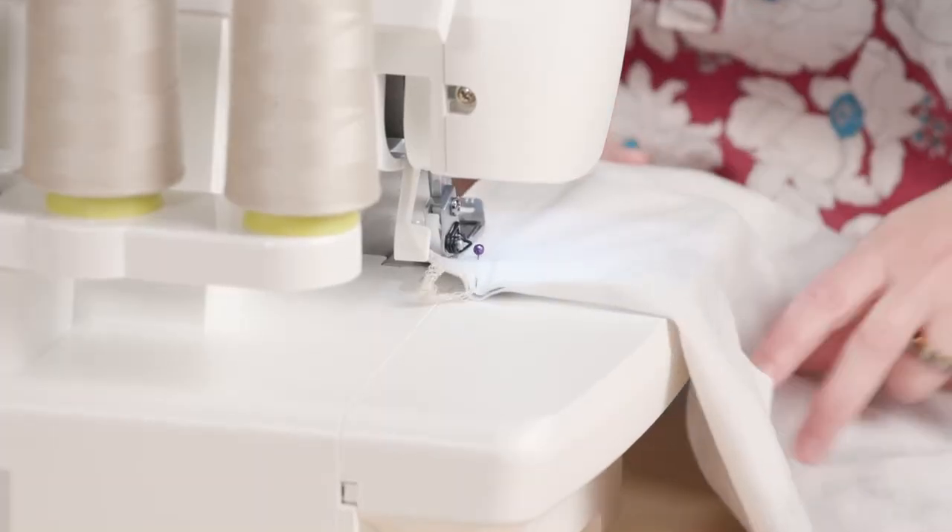I'm going to use a serger for the side seams and then switch to the conventional sewing machine for the remaining construction steps. There are so many ways you could go with this top — you could use a twin needle for the binding and hem, or even a cover stitch if you want to get fancy. I'm going to keep it basic today and use the conventional sewing machine with a standard stretch stitch.